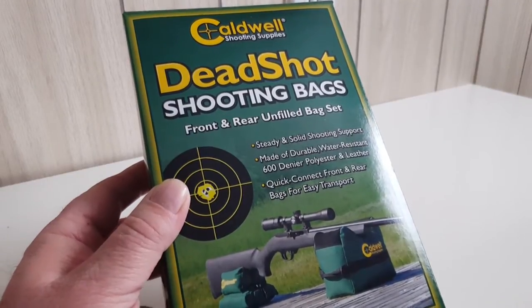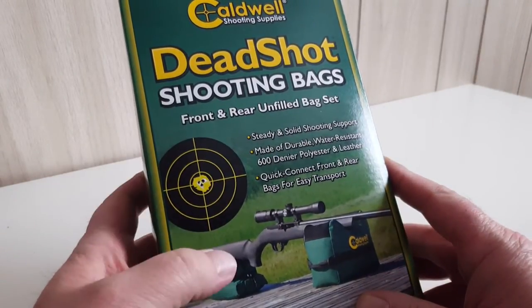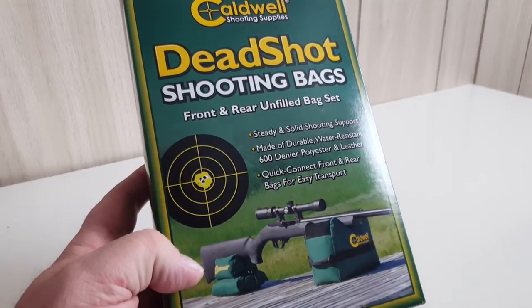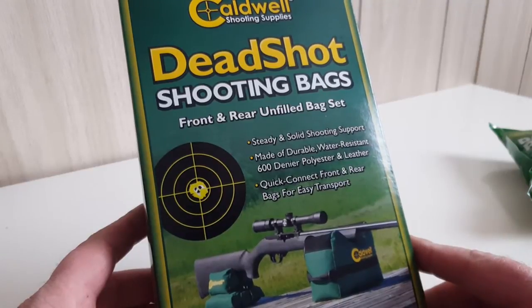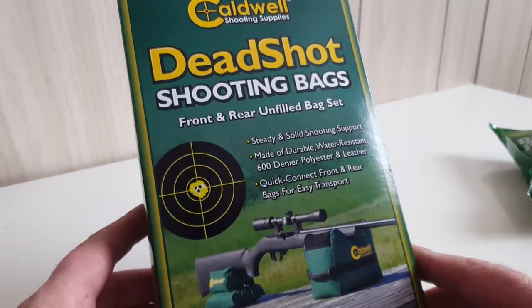I bought the unfilled ones because we can fill these with rice or other materials, and it saves us a lot of money. These are the Caldwell Deadshot shooting bags. I'm going to use these for testing my air rifles and pistols, but you could use them for other firearms too, of course. It's a front and rear bag set — let's take a look inside and see what we get for the money.